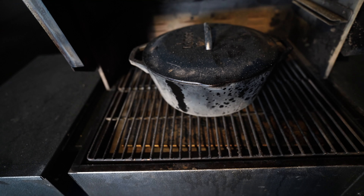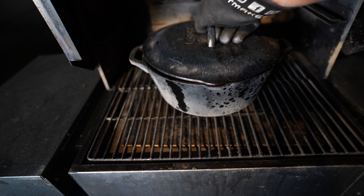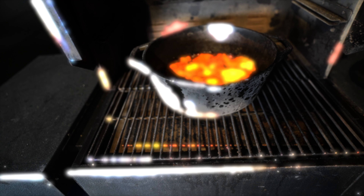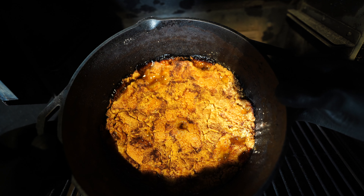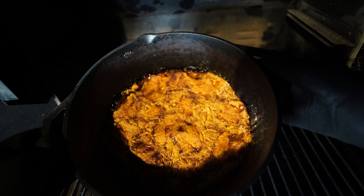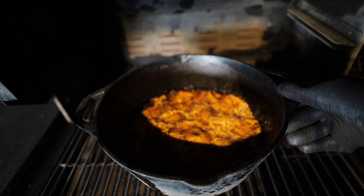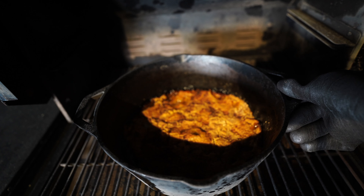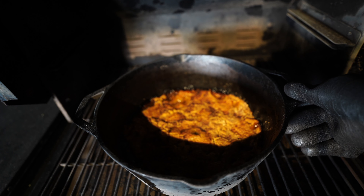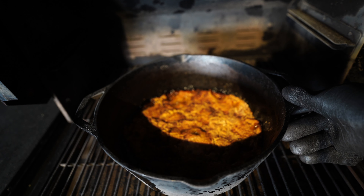Alright, barbecue family. This has been on the smoker for two hours. Here's a better look. The cobbler looks pretty well done to me, so I think I'm going to go ahead and get this off the smoker. The first 90 minutes I had it with the lid off — didn't really like the color throughout. Put the lid on for the last 30 minutes and I think that did the trick. We're going to get this off the smoker, let it sit, give it a taste.